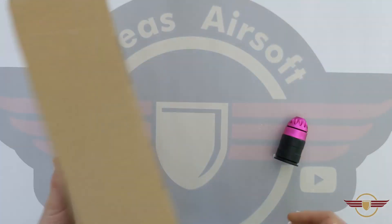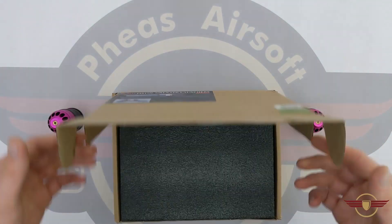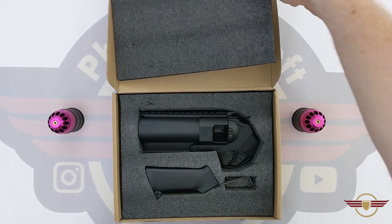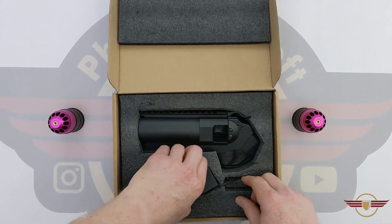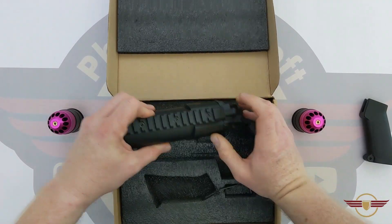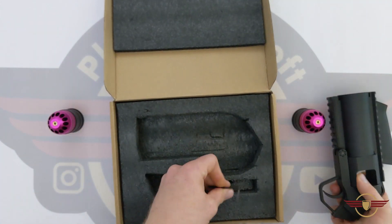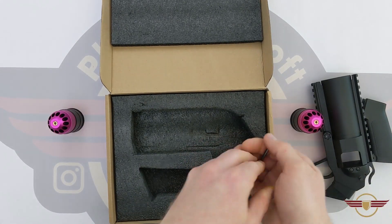We've got the mini launcher and we've also got two little shells for it which I've opened up. I'll pop this open and have a look at the goodies inside. Now in the box, very simple — you get a pistol grip, you get the mini launcher which is quite nicely weighted, and you get a screw and an allen key. That's your job lot.